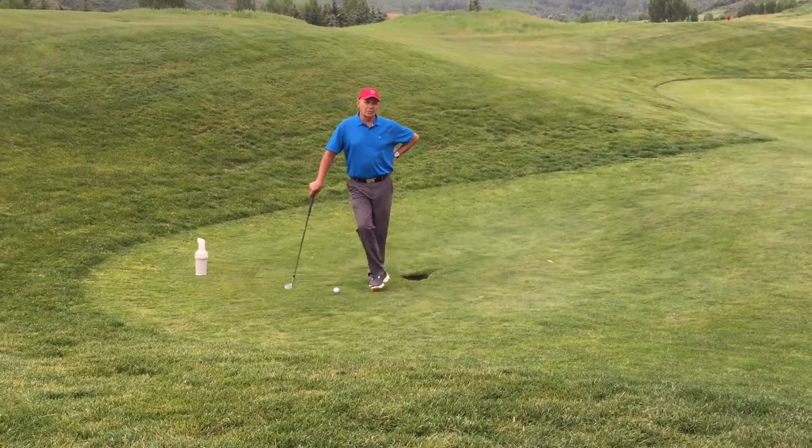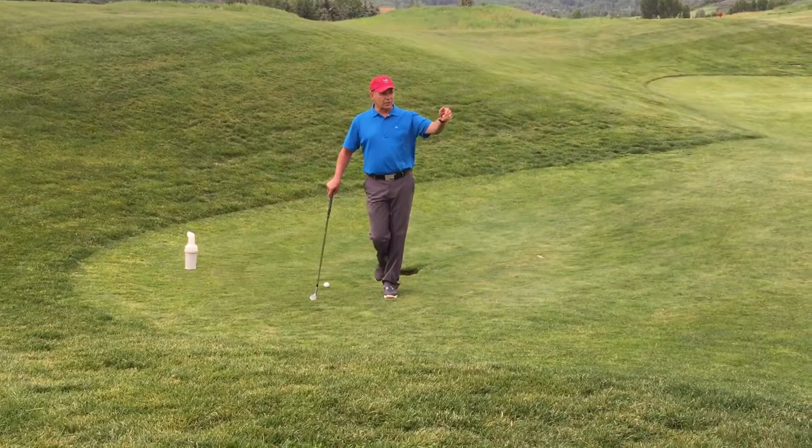Hello again and welcome to Greg's Gimme's. Today we're out on the ninth green in the approach area, just short of the green, and I want to talk about something today that's really important to all golfers and to the club.